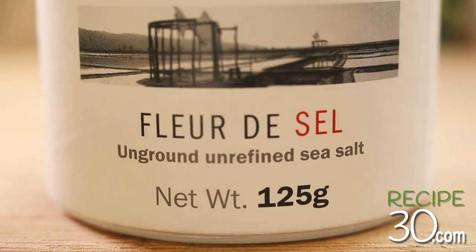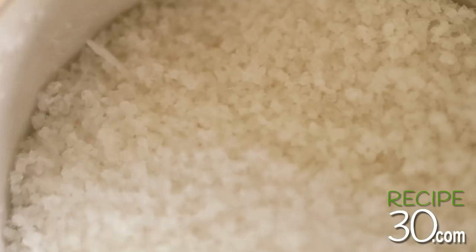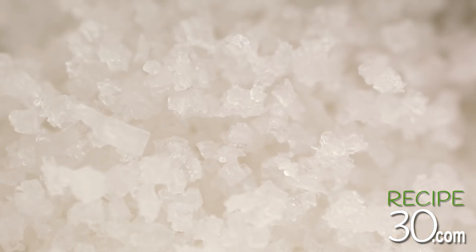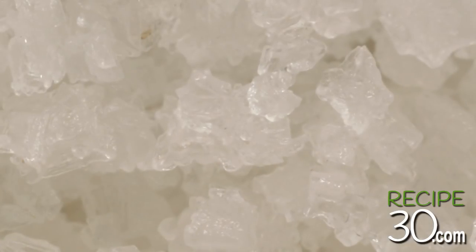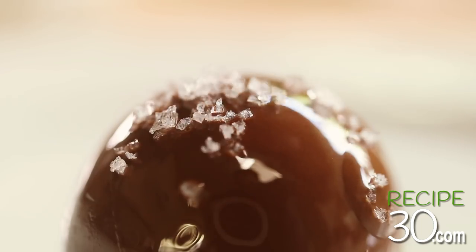Fleur de sel, for me, is the best — it's my favorite. It's a sea salt that's been harvested in parts of France, meaning 'flower of salt.' It's not cheap, but it's one of the best finishing salts, especially over sweet items like caramel or chocolate, because it dissolves really quickly.